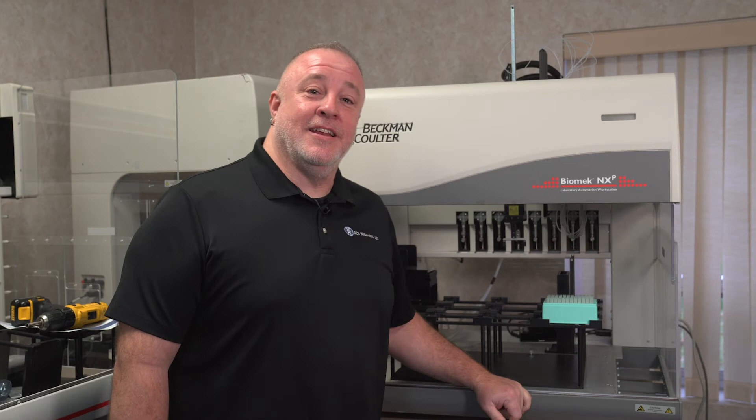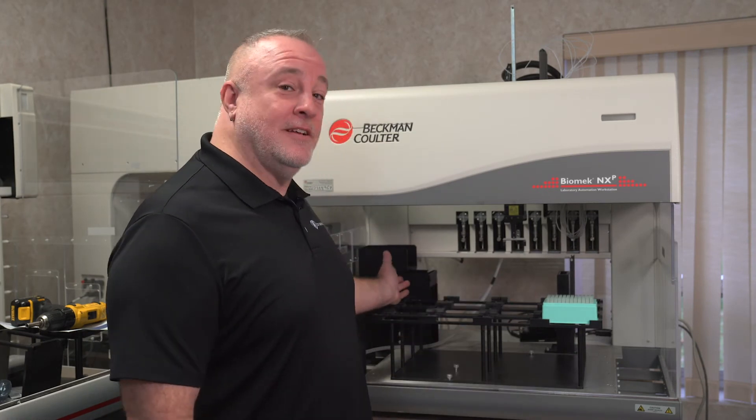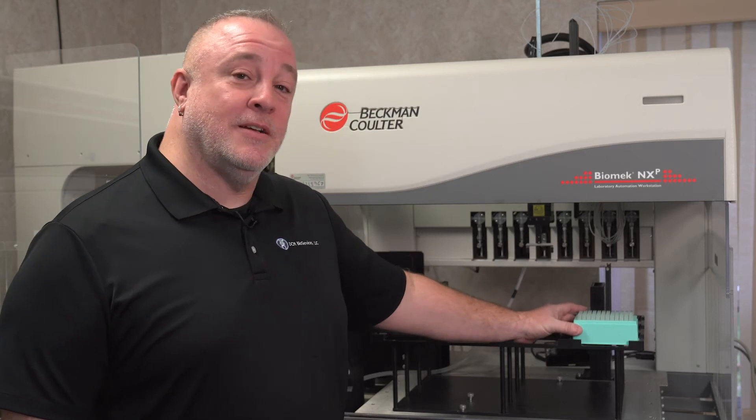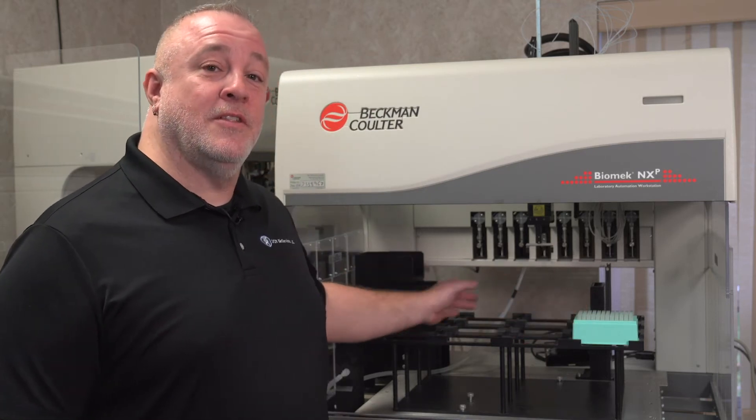Normally with the Biomex Span 8, it throws its tips into the trash when it's done. With the addition of this piece here, it'll be able to shuck the tips into the tip box instead of throwing them into the trash, so they can be reused.